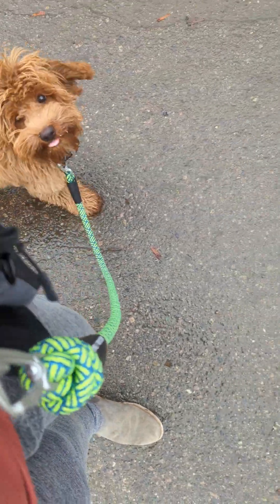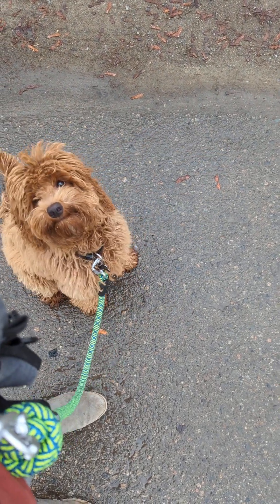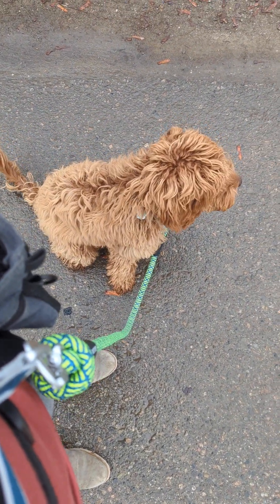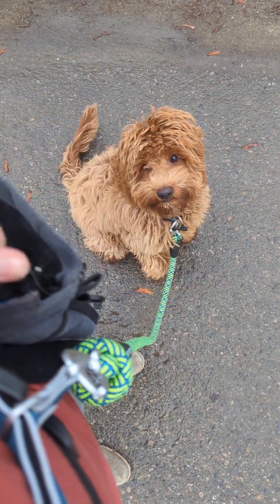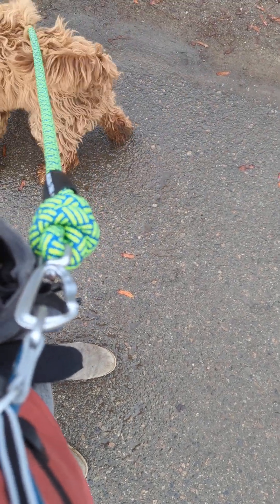Let's go — good boy. 'Let's go' is to keep moving when we stop to sniff something. Good — nice little sit. I'll use 'wait' occasionally; that's what I use at the front door too, to ask for a nice little held sit. Yes — good boy. Very nice. I'll keep rewarding that for a bit because he has a bit of a short attention span.